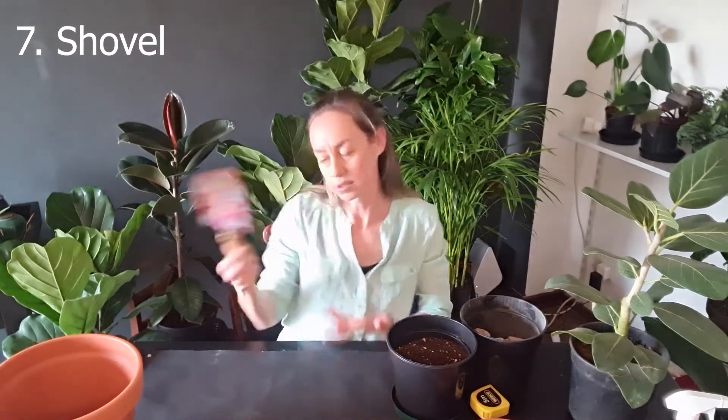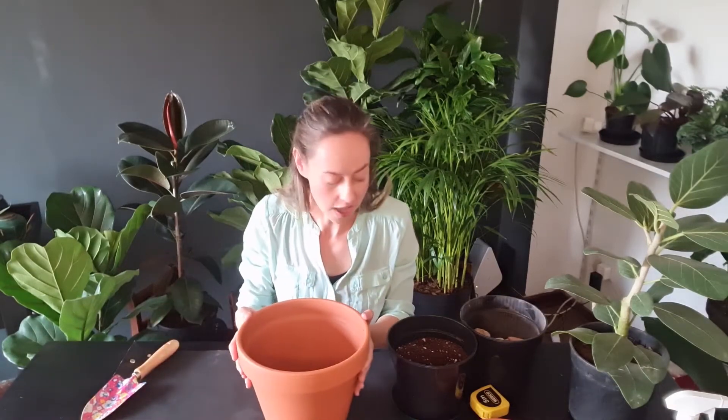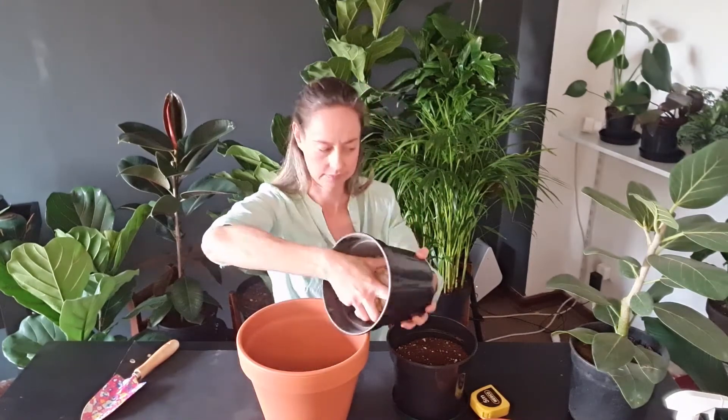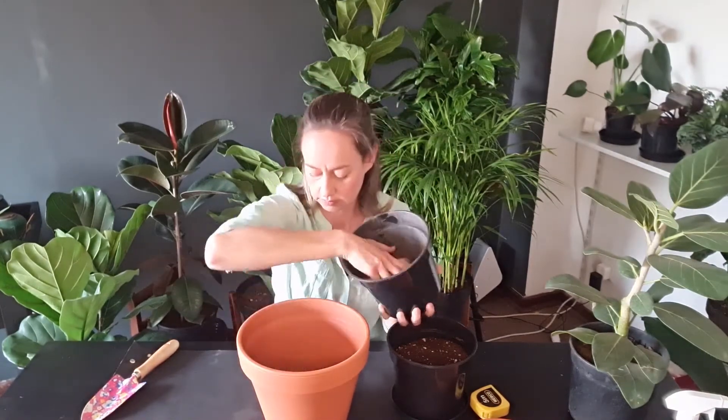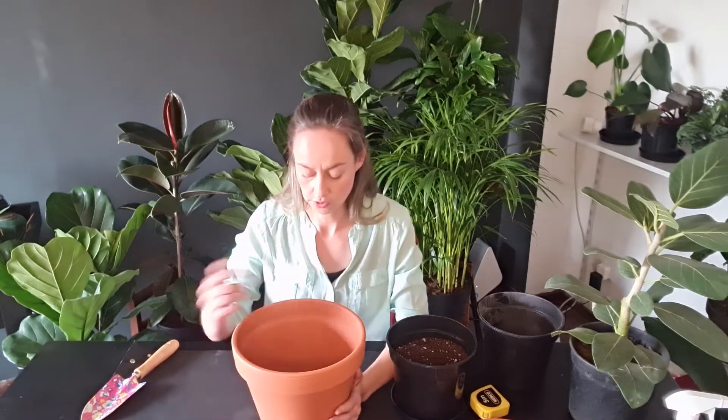First off, I like to put some rocks at the bottom of my pot. The rocks fill about two to three centimeters at the bottom of the pot, depending on the size of the pot that you're planting into. It's really just to prevent the soil from running through.